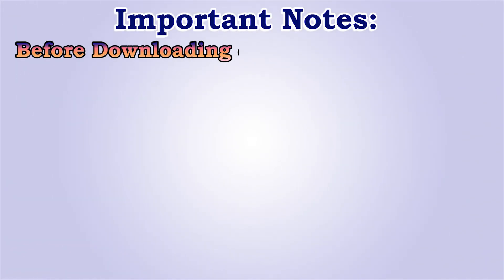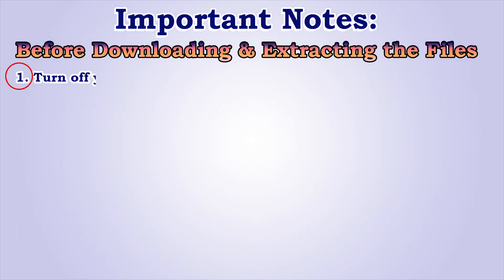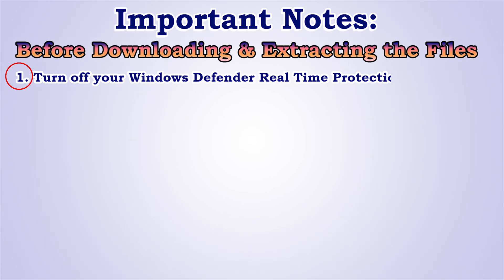Before downloading and extracting the files, number 1: turn off your Windows Defender Real-Time Protection Antivirus.